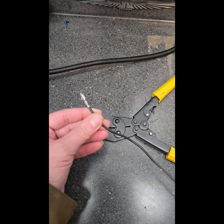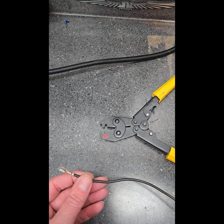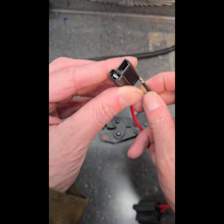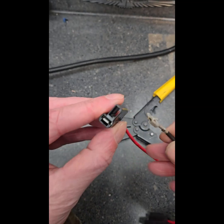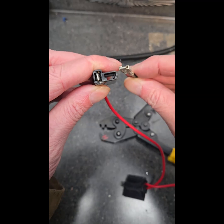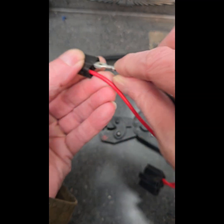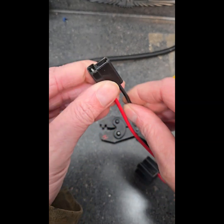To show you how this actually works with American AutoWire — I've already done one of them, this is for my electric fan. It's got a little tang here, see that? So it's going to go in there and click in. You just push it in — you probably heard it click.